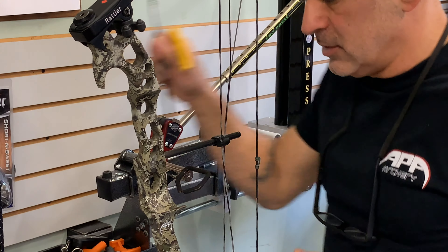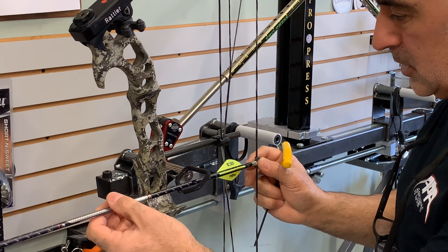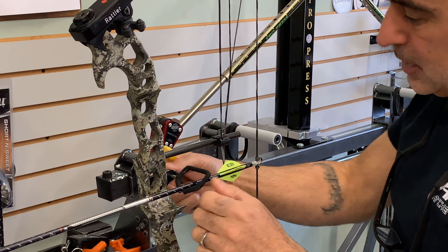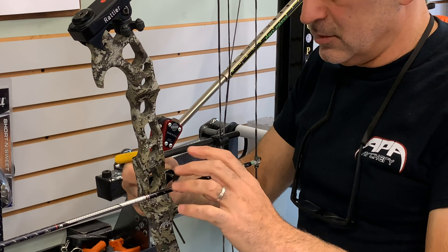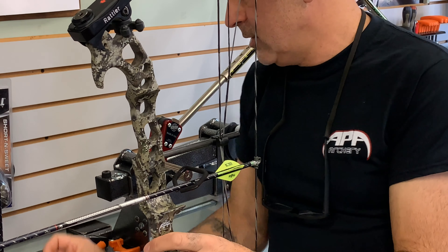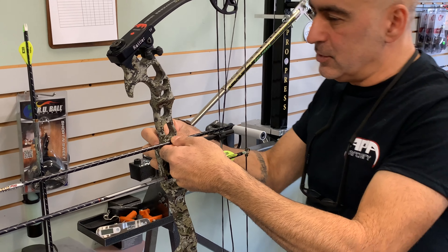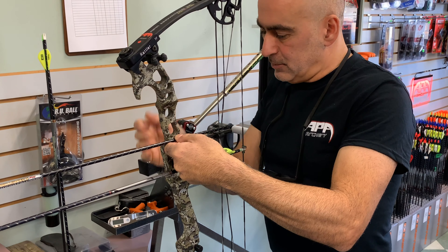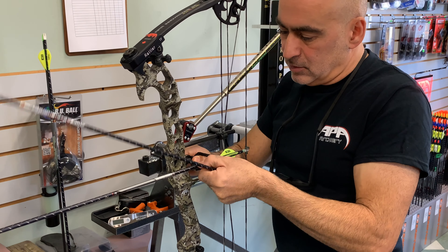I'm going to grab an arrow and put that in there. The cock feather needs to be positioned down. To get your center shot, I'm going to put another arrow on the side of the riser and line them up so they're both parallel to each other. This arrow needs to come out a little bit.